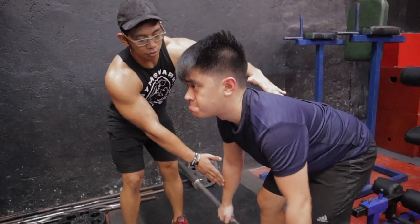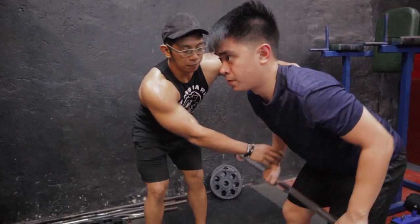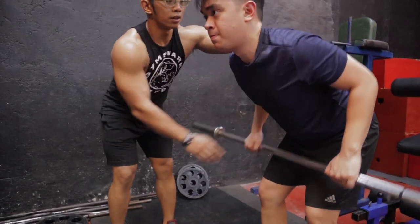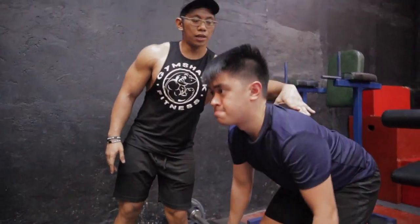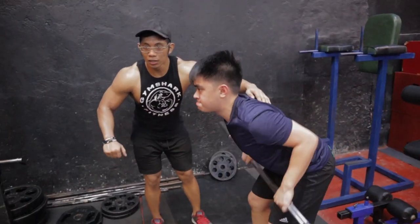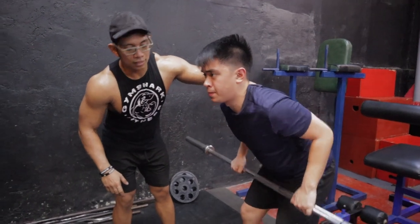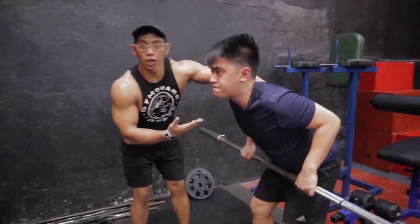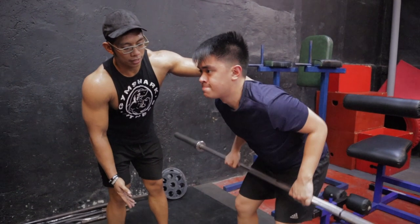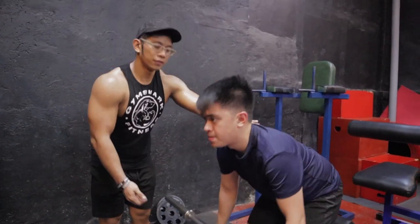When you row, the bar travels to the lower abs — not the upper abs. Squeeze the back, then row. You can see the scapula working and contracting. Elbows are slightly tucked in, not flared out. He's not too upright, and there's no shrugging. This is the better version of the barbell row.